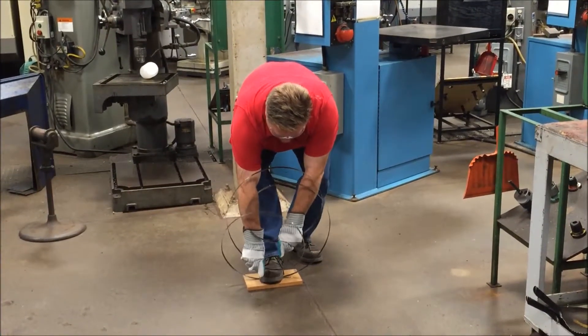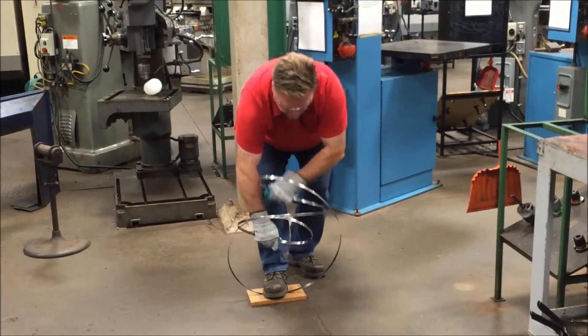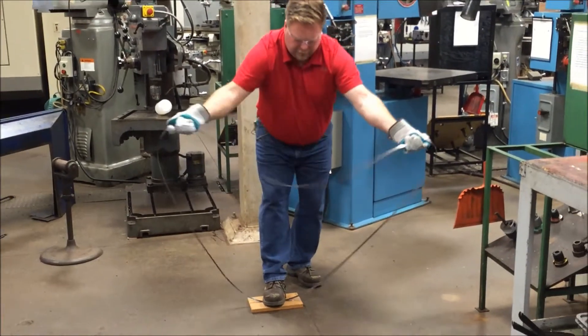To uncoil, you will lift up, fold out, and fold out.